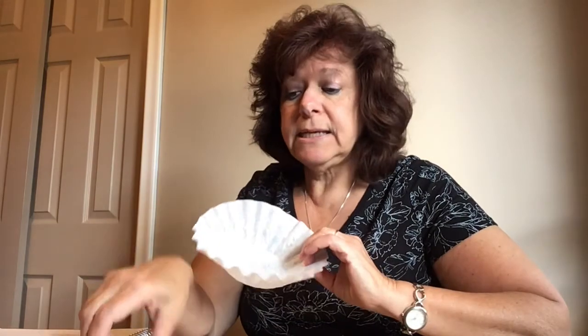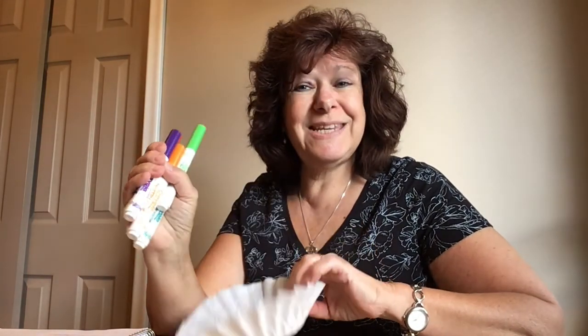So what you need to make your butterfly is two coffee filters and some markers. That's what you need to start. So you're going to get your colors, get your coffee filter, and I want you to color on that coffee filter.